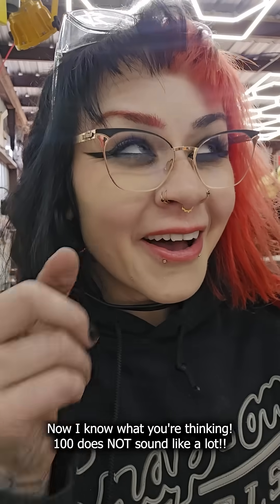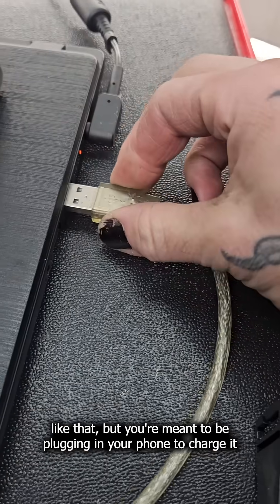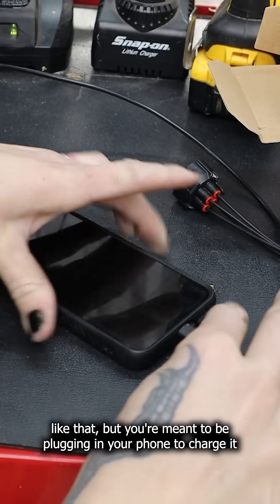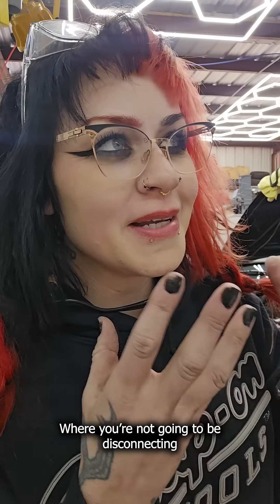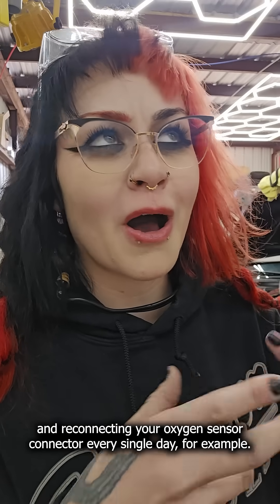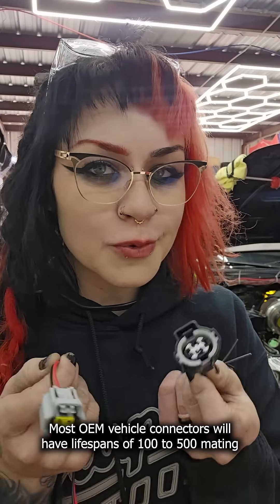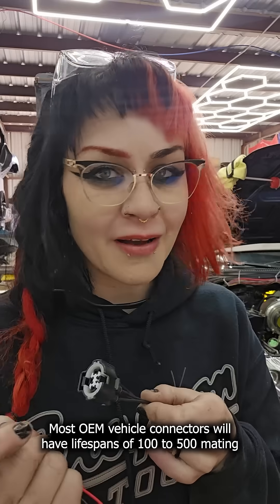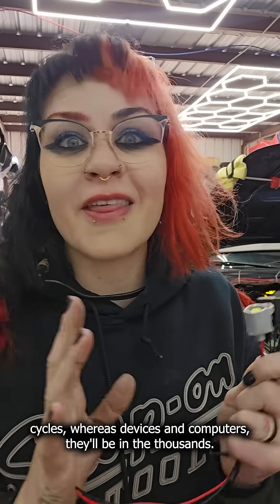Now, I know what you're thinking — 100 does not sound like a lot. Well, sure, when you compare it to a phone or computer cable, but you're meant to be plugging in your phone to charge it how many times a day? At least once a day. Whereas you're not going to be disconnecting and reconnecting your oxygen sensor connector every single day, for example. Most OEM vehicle connectors will have lifespans of 100 to 500 mating cycles, whereas devices and computers will be in the thousands.